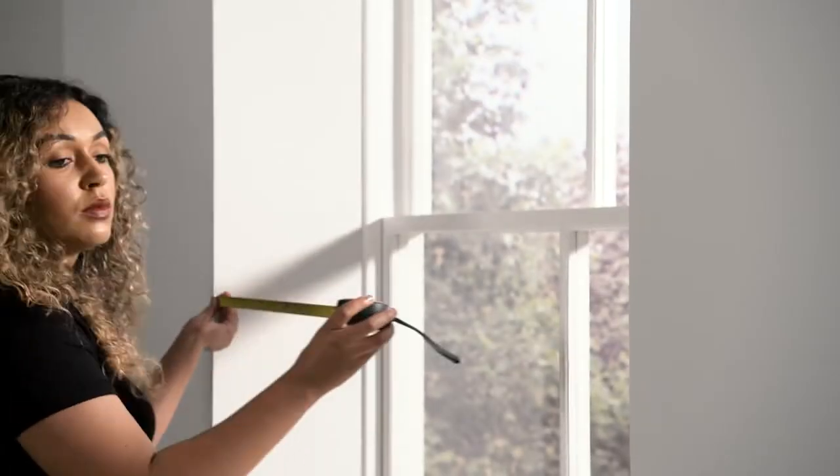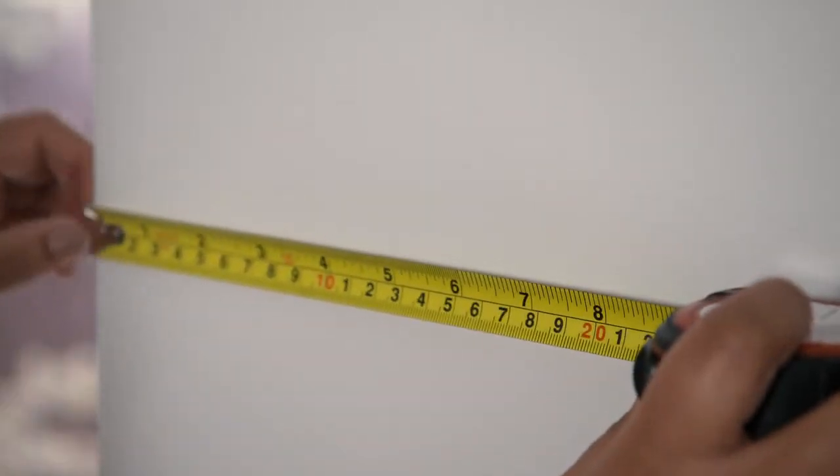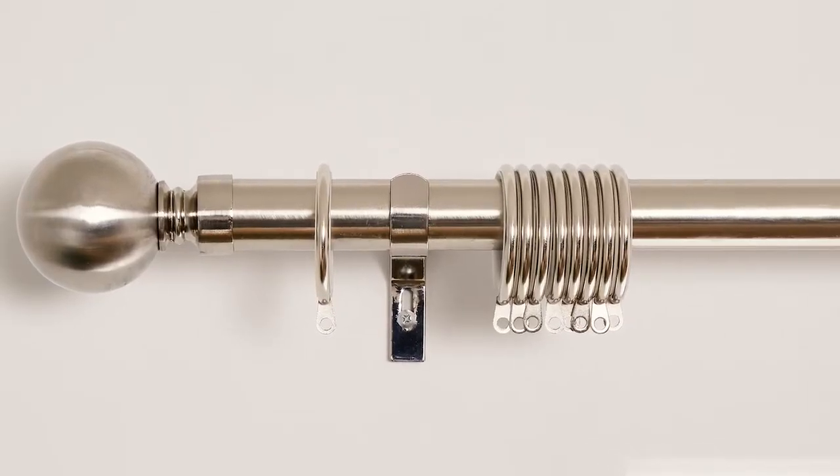First of all, take a metal tape measure and measure the width of your window. Then, if you have space, add an extra 20 centimetres either side for the brackets, curtain gathering and the finials. The added width will also give you the best coverage for light blocking, which is very important if you're planning to hang blackout curtains.